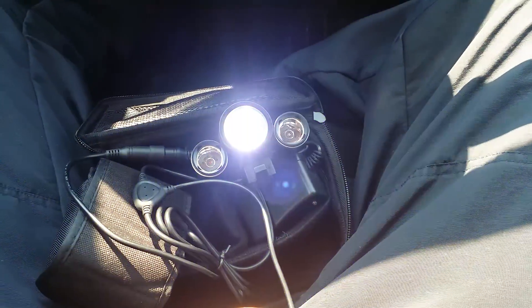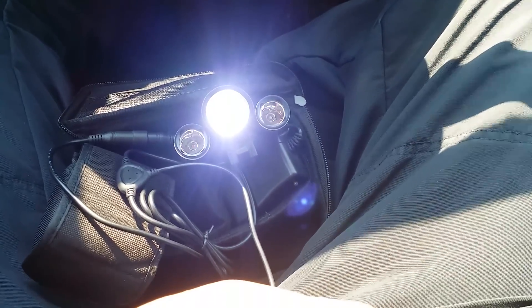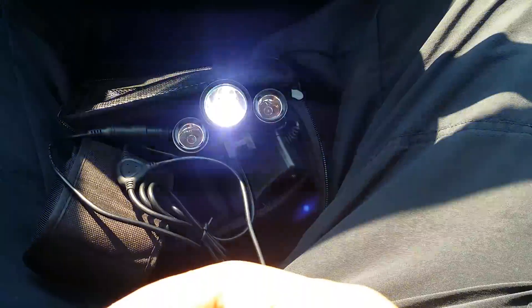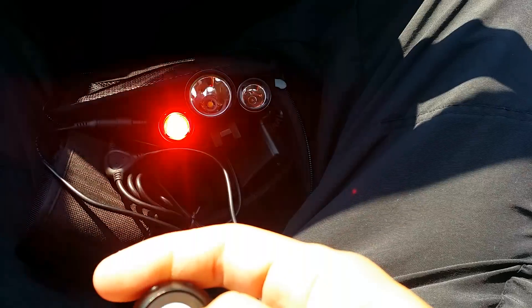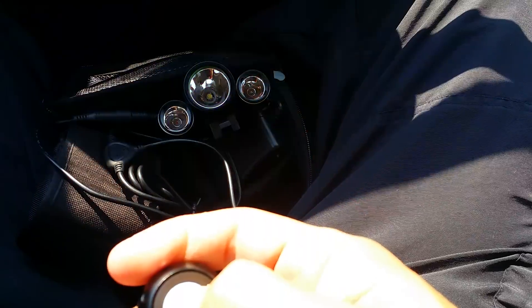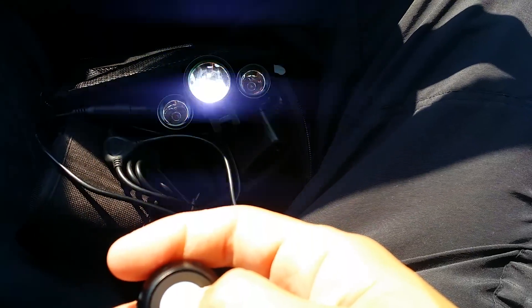Push it a fourth time — it's a solid white light and then a strobe for the red and blue. Fifth time turns off just the white light and it cycles back. There's a hidden feature: if you double-press the button, it turns off the white and it's just the red and blues on.